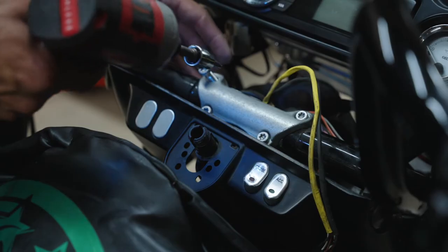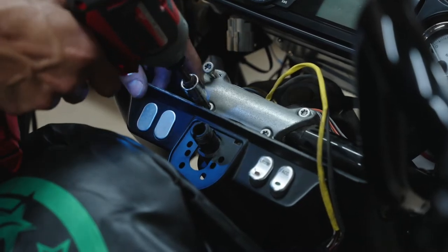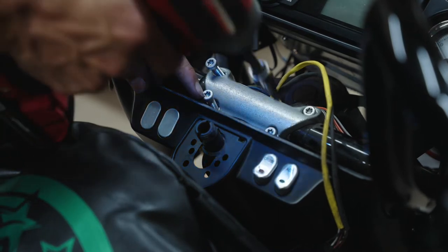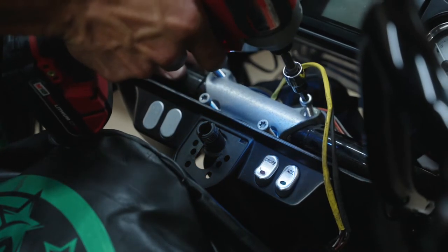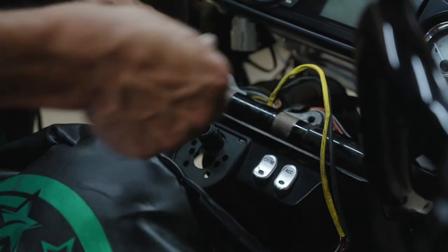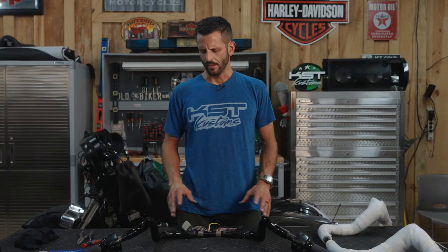We're going to remove our four riser bolts. These right here are Torx 40. Some of them come with a quarter-inch hex head. We're going to pop them out and then we'll be ready to start our internal wiring. You may want a helping hand for this, or you can just let the bar rest on your hip — you just don't want it to fall and hit the gas tank.